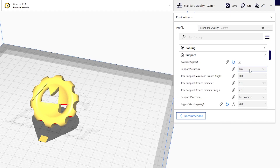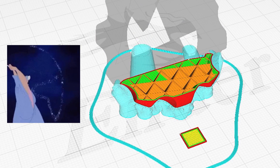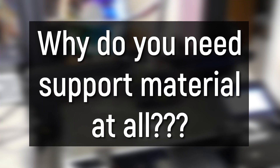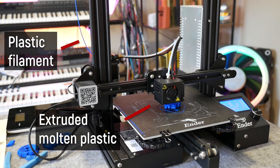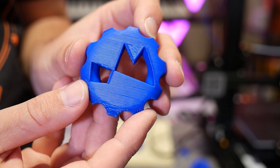For many people, support material generation remains a kind of dark art, but it's one that once you understand how it's generated, you can really level up your 3D prints. So let's start right at the beginning: why do you need support material at all? FDM or FFF 3D printers work by extruding molten plastic line by line, layer by layer, to eventually create a three-dimensional object. But they work in open air.